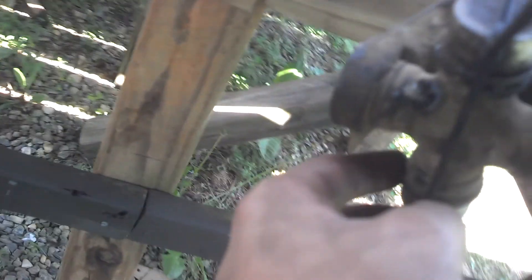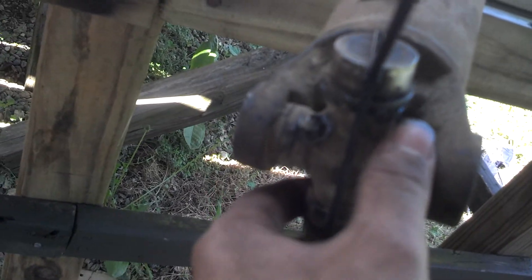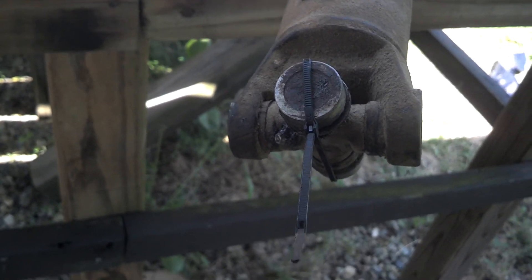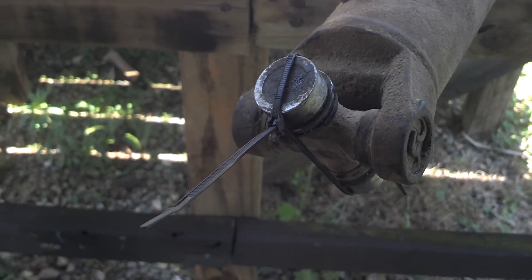I see why that one busted - this one's got a grease fitting on it and it did not bust. I went ahead and put grease on it, but I hadn't greased it in forever. From now on I'm gonna keep an eye on it and grease it about every six months or so.